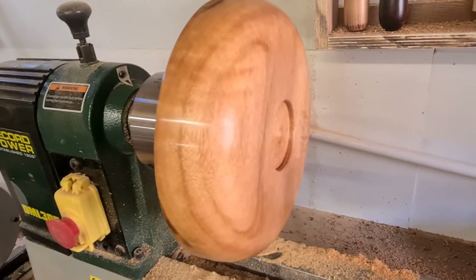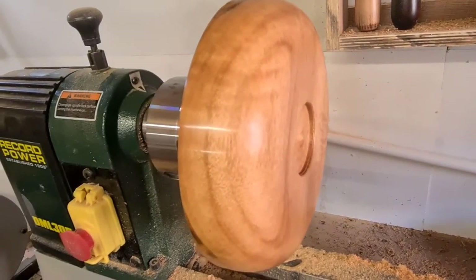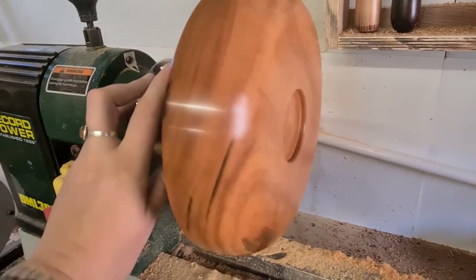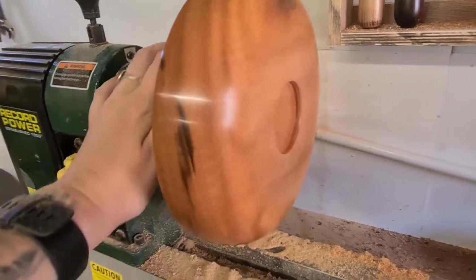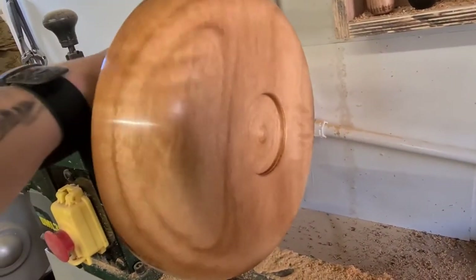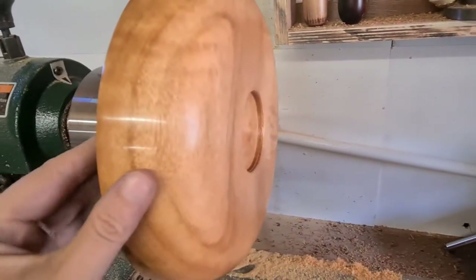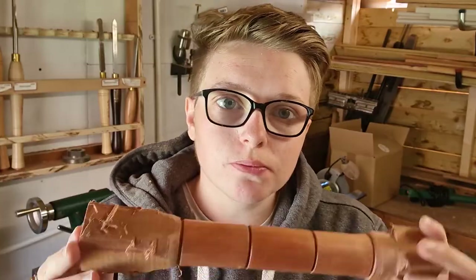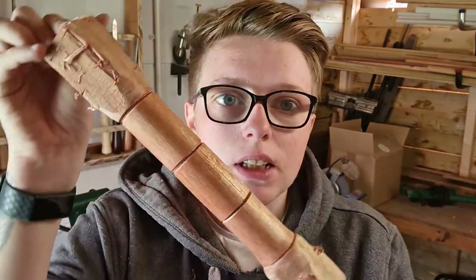I'm just in the middle of turning this ball - I believe the wood is called Goncarlo Alves, though I'm not too sure. This is finished with Woodturners Blend on the outside and it looks really, really nice. It's got a nice sheen to it and it feels nice. I'm excited to see how the ball turns out. Overall I really like the finish.